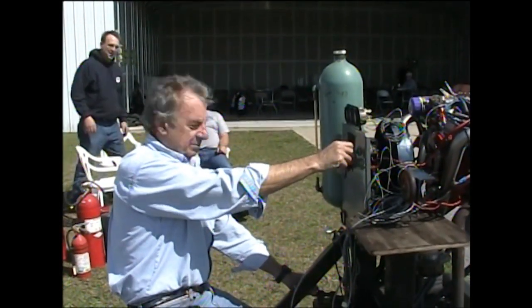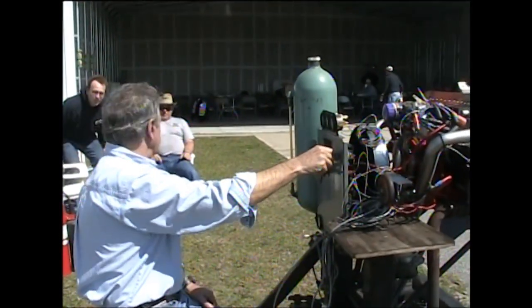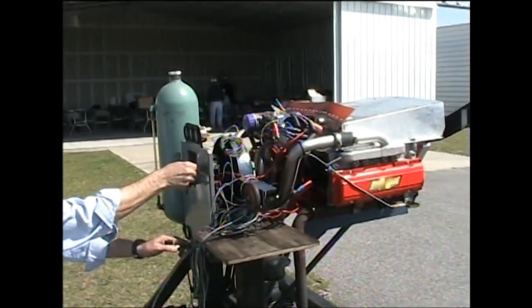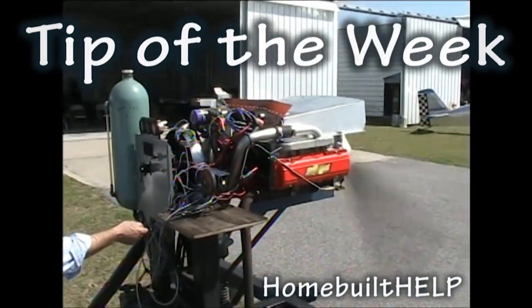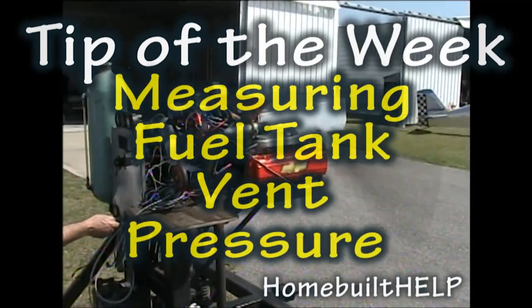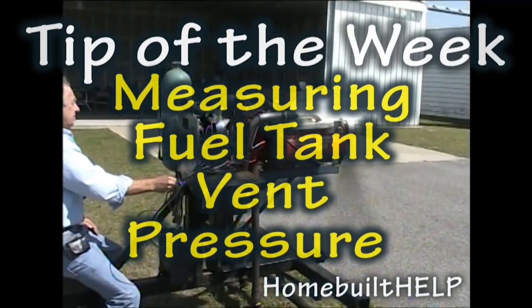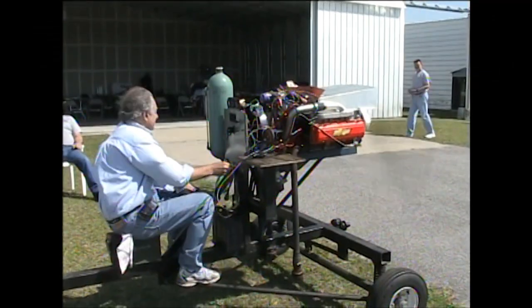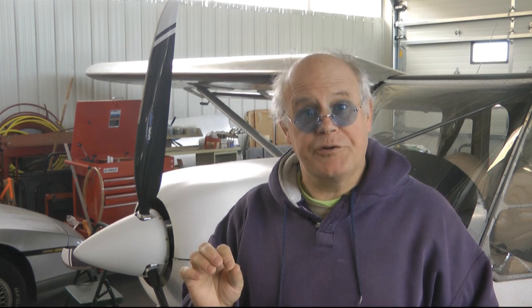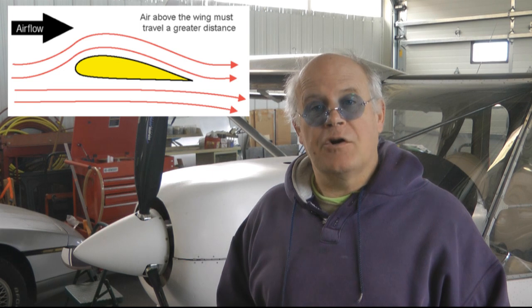We're going to start this puppy up. Welcome back to Tip of the Week. This week, we're going to talk about measuring small differences in air pressure. Now, why would that be important when building an aircraft?